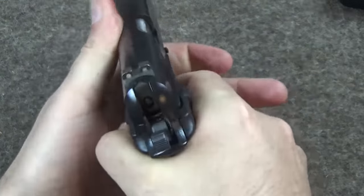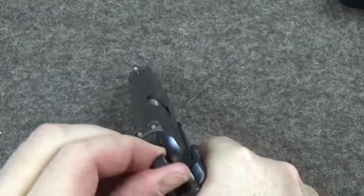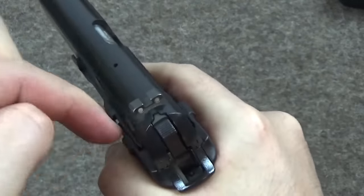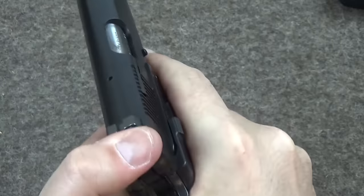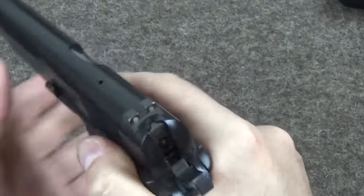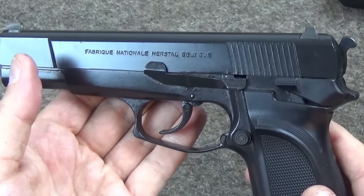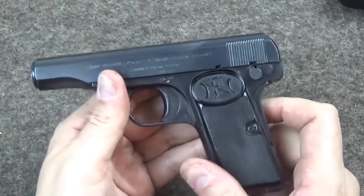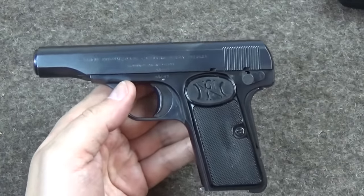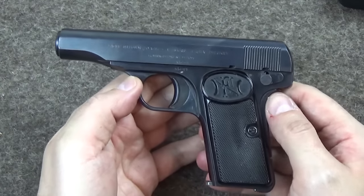Plus there's a firing pin block. So even if the hammer is down, when you release the trigger it drops — that striker is then blocked from going forward. That of course adds some grit to the trigger pull, but this is totally safe with the hammer down, as you'd expect from a double-action pistol. So, to go back to the FN 1910 — if you use it as the manufacturer intended, it is perfectly safe.